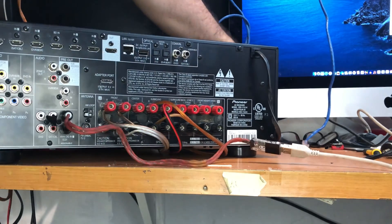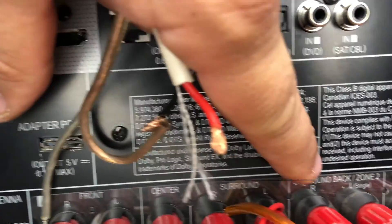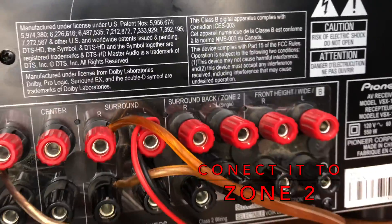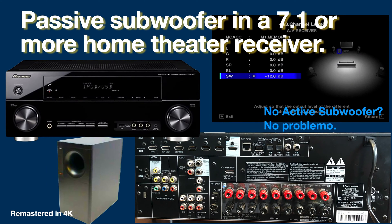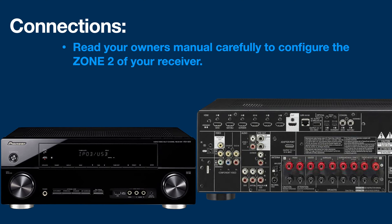Turning over this unit, as you can see, I've already wired the front speakers and the center speaker, and we have this output for the surround back. A 7.1 amplifier has two surround sound zones, and a multi-sound amplifier has this second zone that you can use independently of the rest of the amplifier. So we are going to use this Zone 2, or multi-sound output, as an amplifier for the subwoofers.